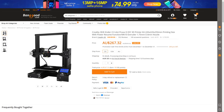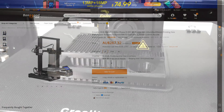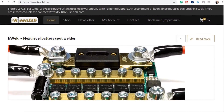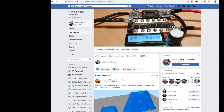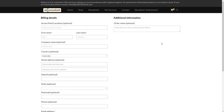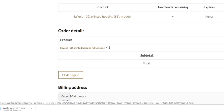I use the Ender 3D printer with a 220x220 bed, so I'll be printing in two batches. Downloading the STLs from keenlabs.de or the K-Weld North America Facebook page are both free, but on the keenlabs website you have to add to the cart and follow the prompts, and you get the download link at the end of the checkout process.